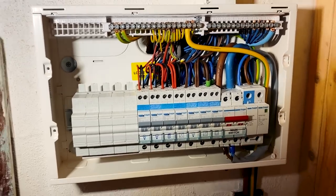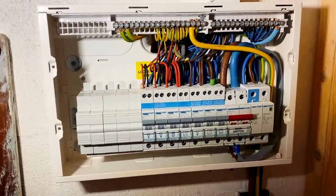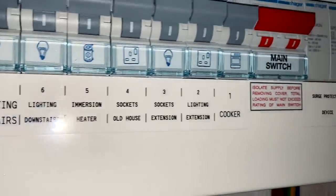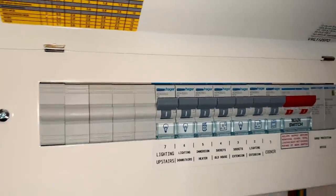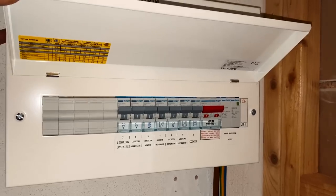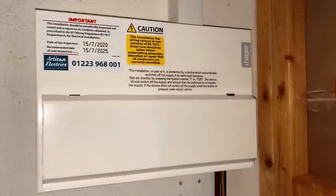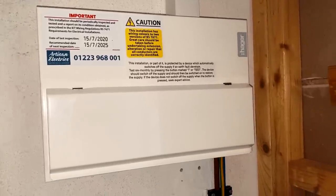All good — we can issue a satisfactory EICR now. I love these little labels from my Brother label maker; it makes everything really nice and neat. I've also labeled the surge protection device. A schedule of circuits will be provided digitally to the customer so they'll have a nice schedule to know what everything is.